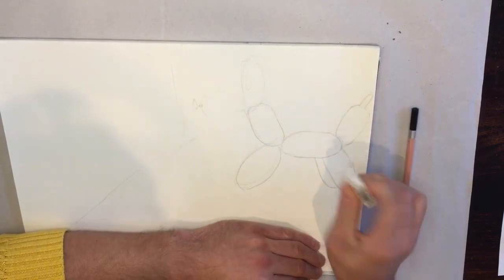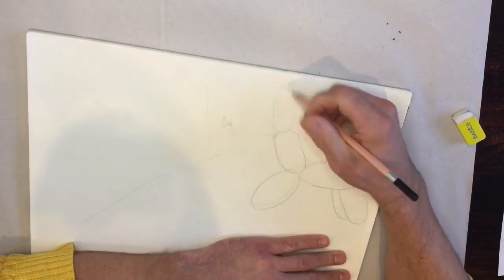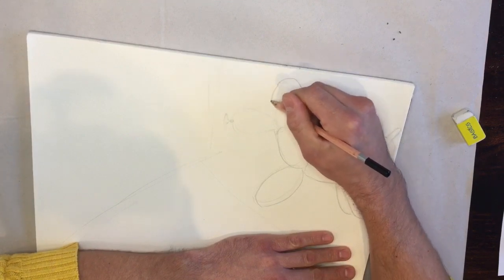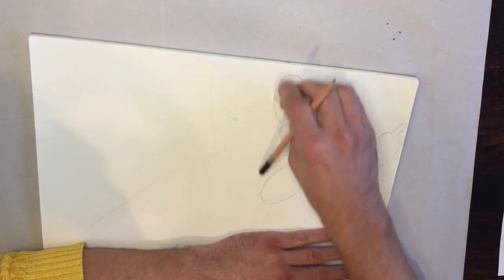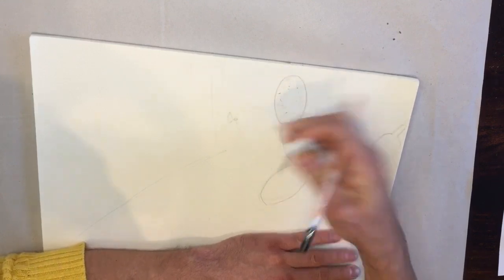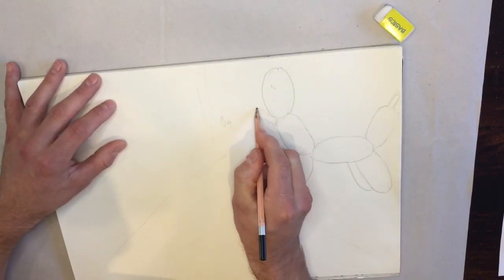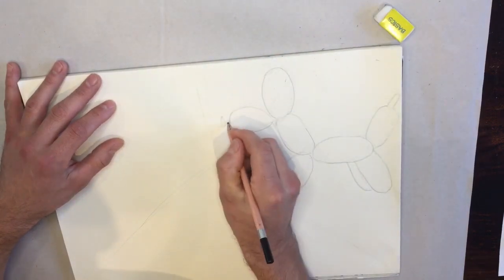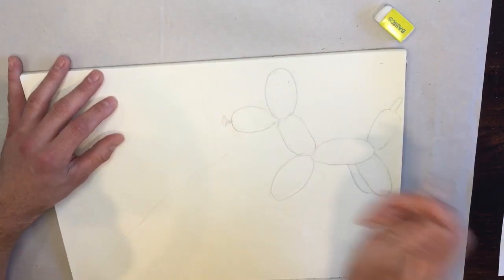Start light until you get it right, and then you can always tidy it up. Okay, so that's our first one.